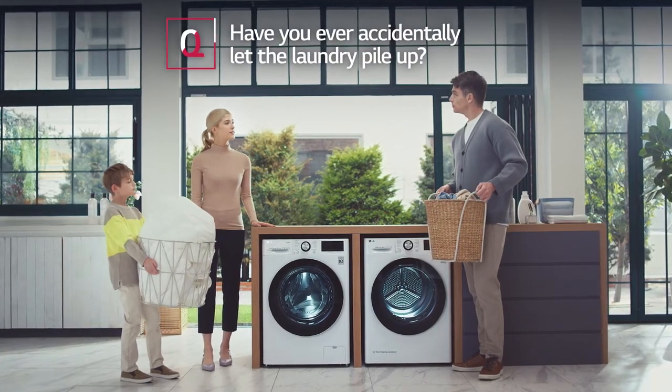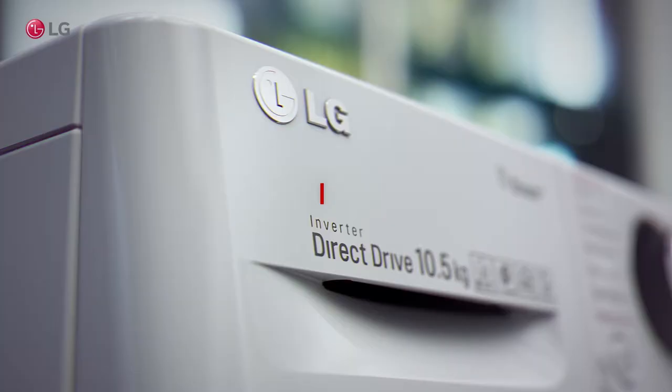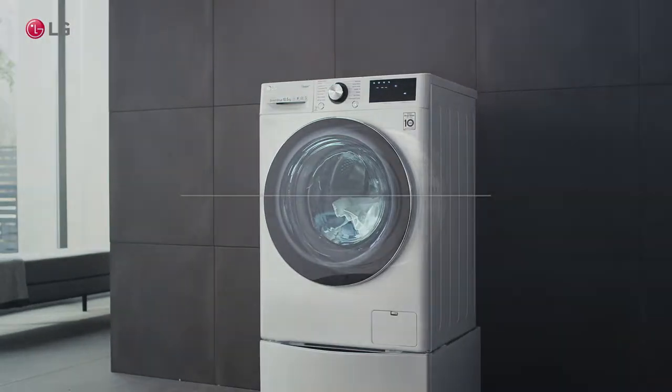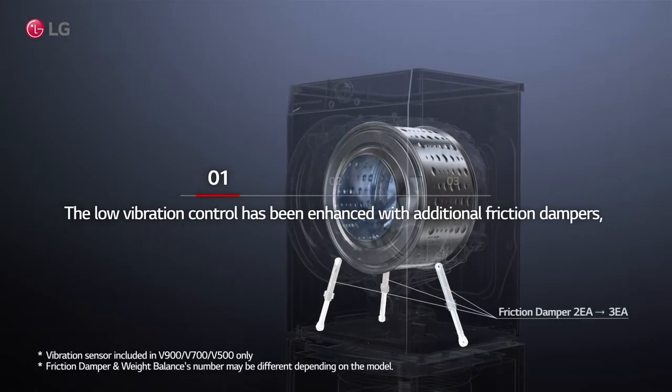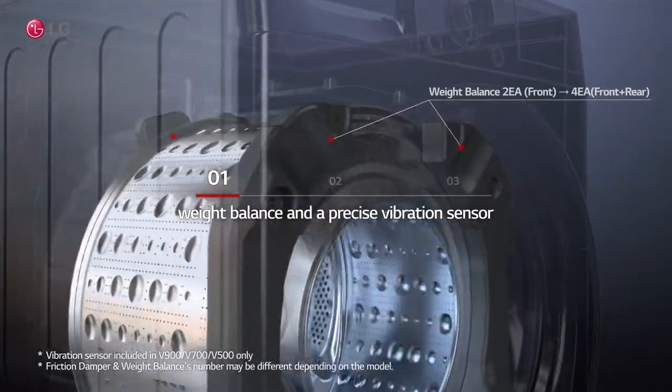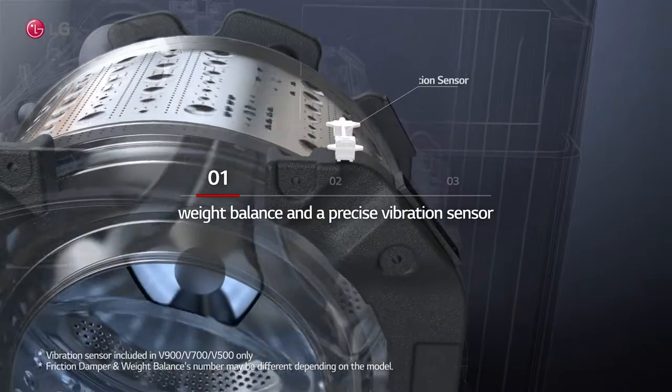Have you ever accidentally let the laundry pile up? The low vibration control has been enhanced with additional friction dampers, weight balancers, and a precise vibration sensor.